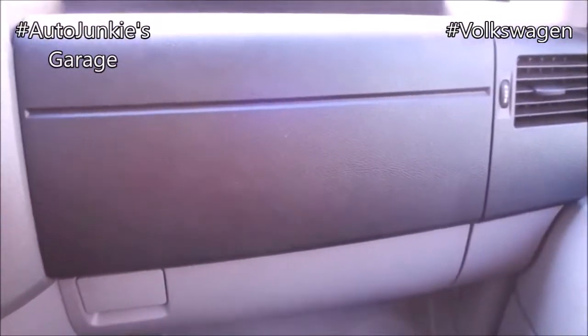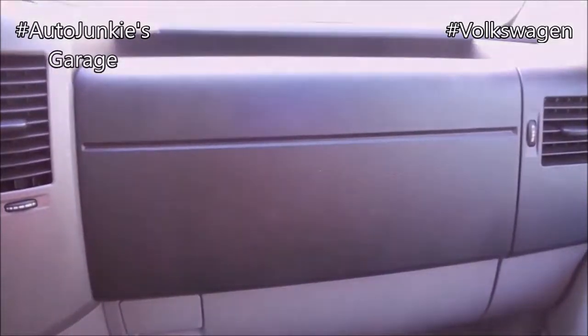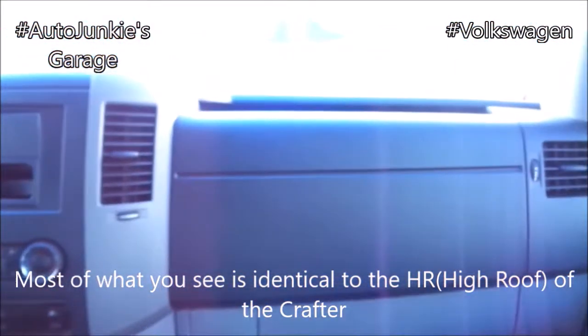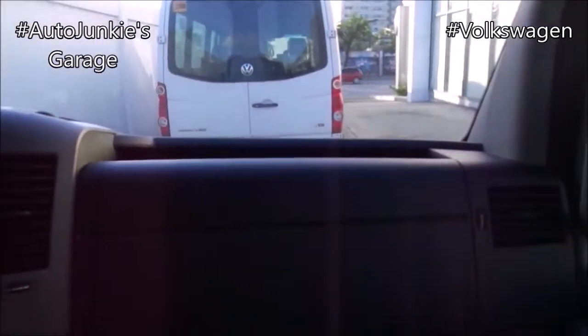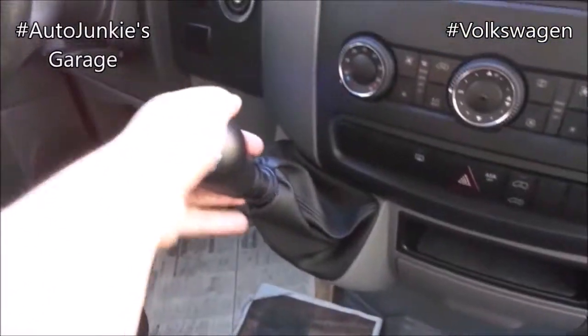Now that you've seen the large version, let's check on the medium version. We're in the medium version of the Crafter, which is just right in front of the long version. Most of what you see is just the same — same storage with the sun visor, storage here, same steering wheel, same amount of transmission, the armrest. It's pretty much the same.